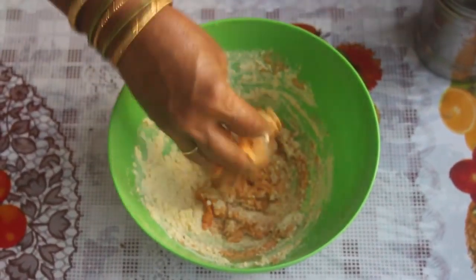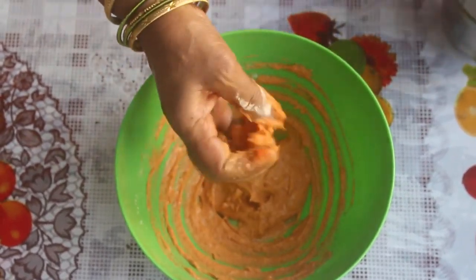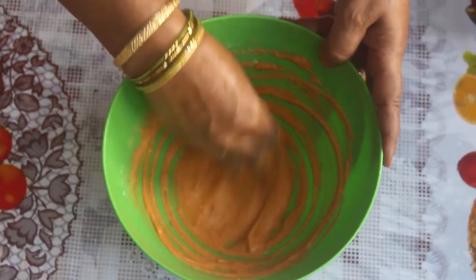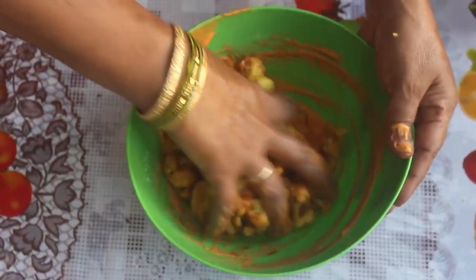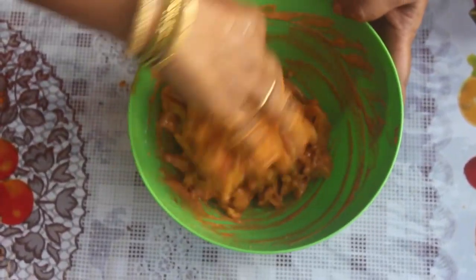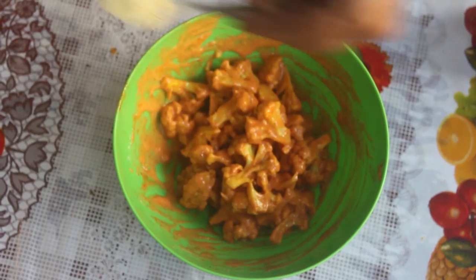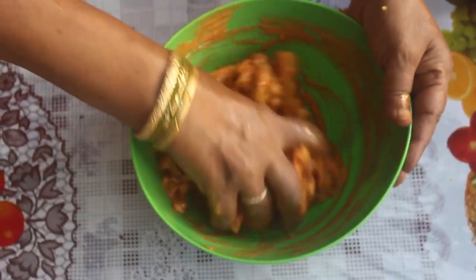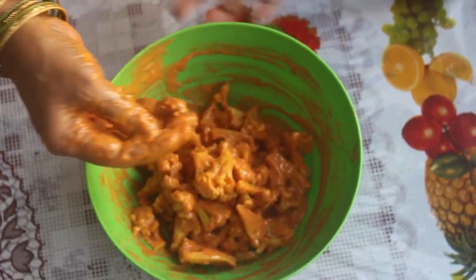Add the olive oil for a little bit of consistency. Now we have to put the cauliflower into the masala and mix it in. It's a good coating and a good taste. This takes about 5 minutes to coat well.